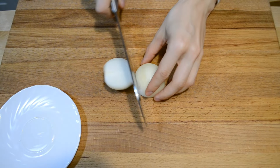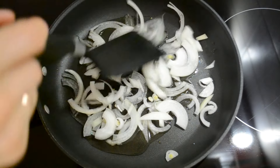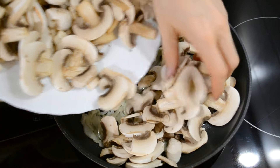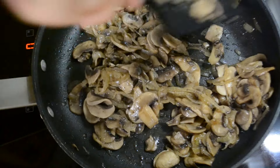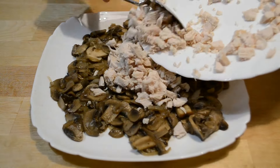Лук нарезаю полукольцами. На подсолнечном масле обжариваю его несколько минут. Чищенные шампиньоны нарезаю тонкими ломтиками, добавляю к луку и обжариваю около 7 минут. Солю и перчу по вкусу. Выкладываю на тарелку остывать. Остывшее филе нарезаю небольшими кусочками и смешиваю с грибами.